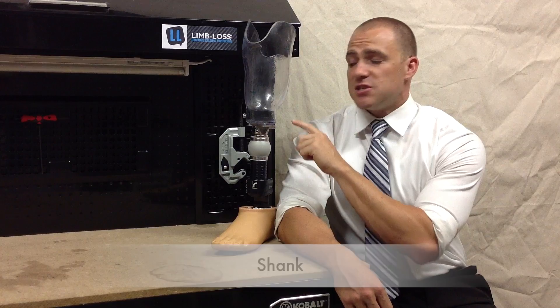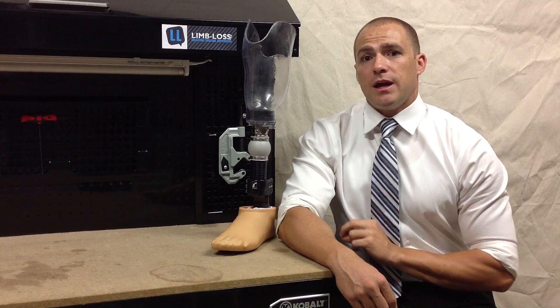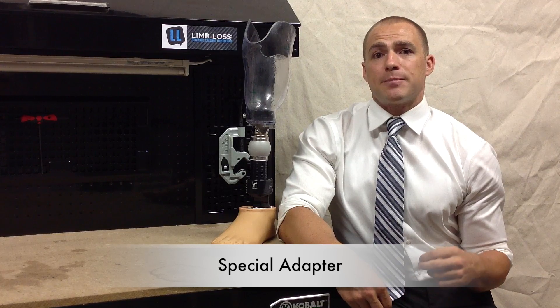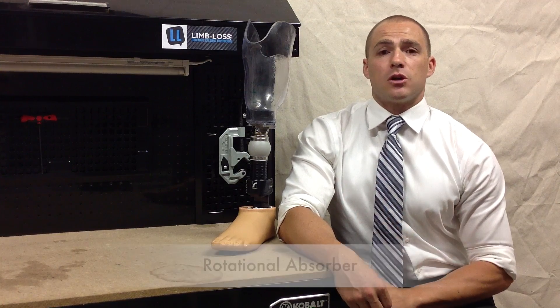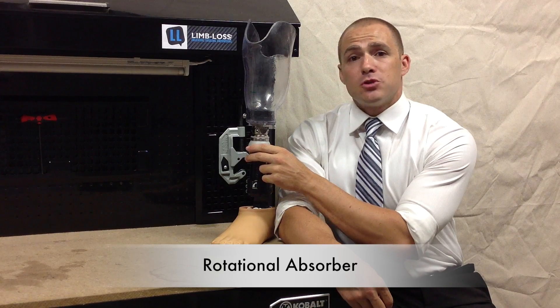Next, let's talk about the shank. You want to think of the shank like a shin bone — basically, it's the part of the prosthesis that connects the socket to the foot. From a prosthetic point of view, if we have enough room to work with in this area, it's a very clever place to put in what's called a special adapter. There are a bunch of different types of special adapters available and they can perform special functions for different tasks. The most common type is called a rotational absorber — basically an added cushion that absorbs any twisting motion that your prosthesis can put on your limb.